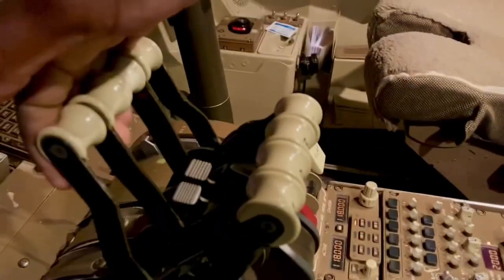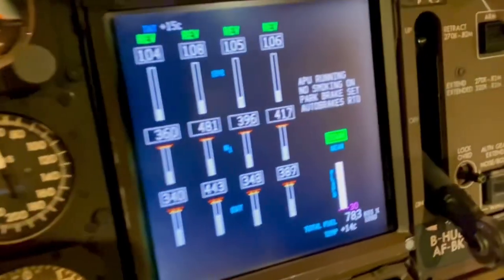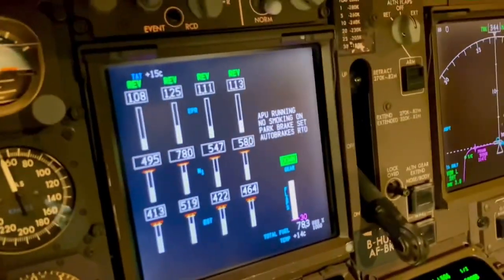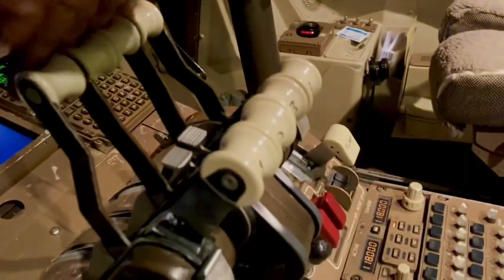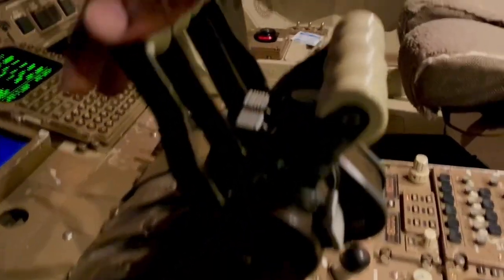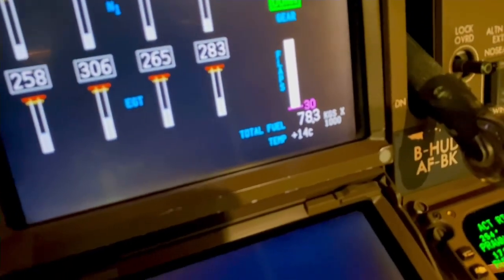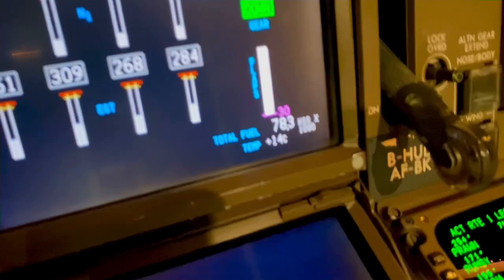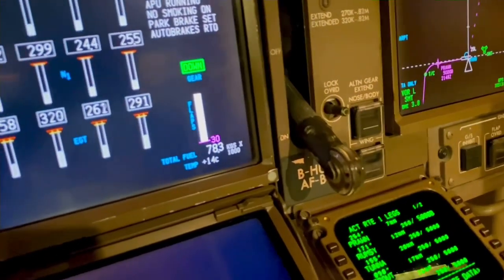That position there is reverse idle. Full reverse thrust is pulled all the way back and that extends the thrust. So I'll cancel it and put it back to idle — we're back at idle here. So as long as the reverse thrust levers are selected to the idle or interlock position, the leading-edge flaps inboard and mid-span retract, so you don't get a green on the flap lever — that's why it's showing magenta.